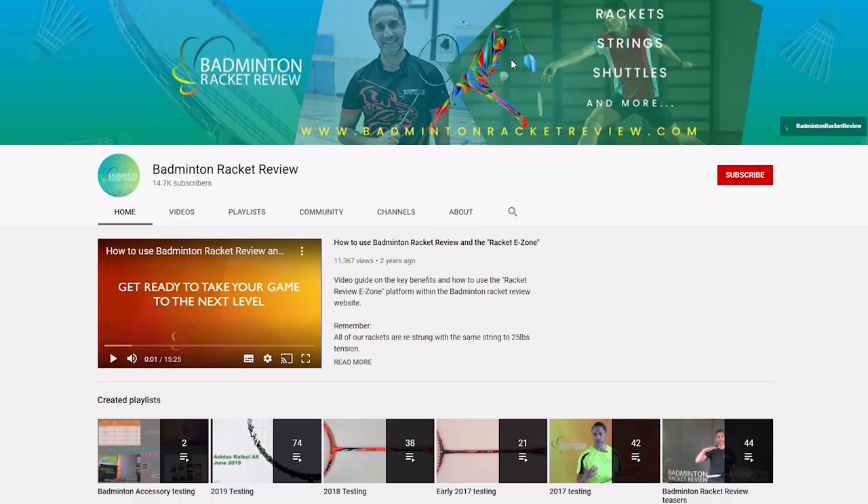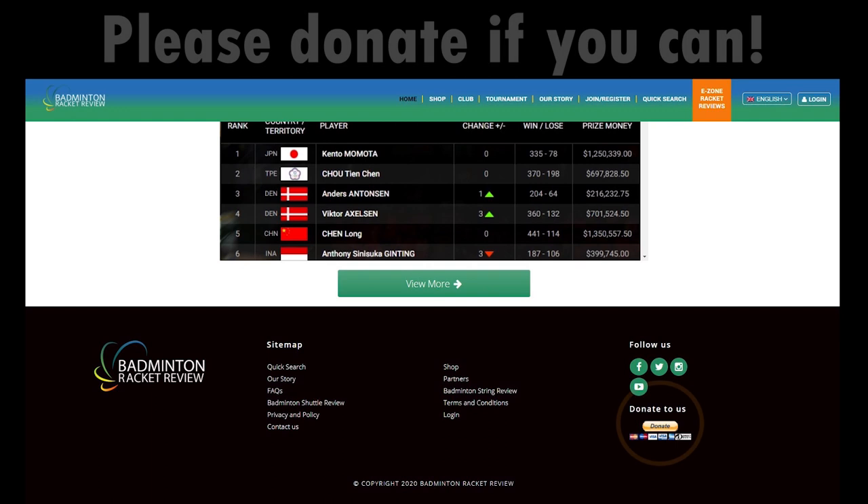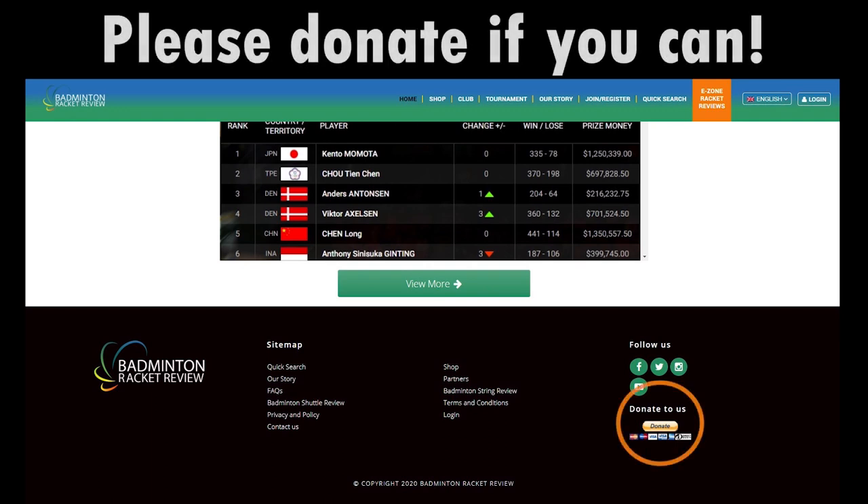We do ask of you to subscribe to our YouTube channel, subscribe to our website, press the like button, and if you can afford it please do donate whatever you can so we can keep our work going forward.